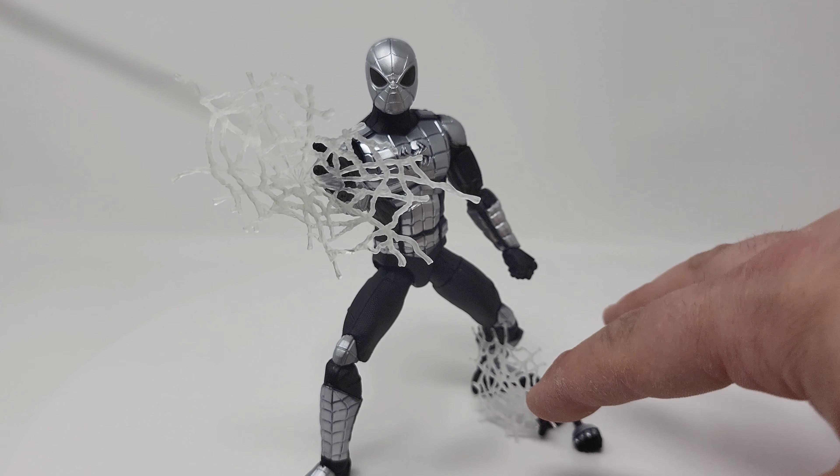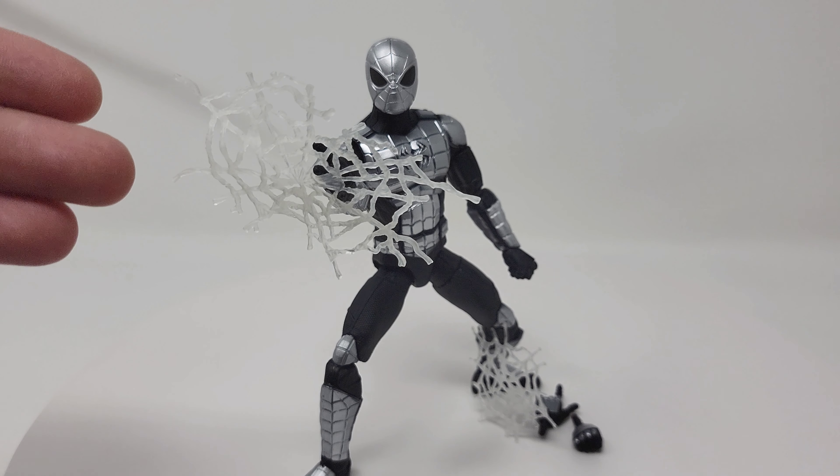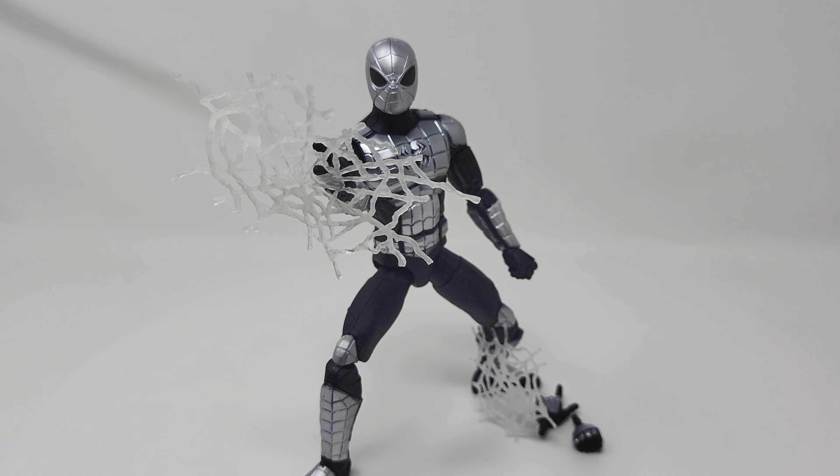I just posted the webbing up there since it kind of blends in and I didn't want to leave it off to the side. This is a 9.5 out of 10 for me — it looks great, feels great, the metallic shine is excellent. I love that there are different webbing accessories, and I hope that's something they do more of in the future. Overall I'm really pleased — it's pretty close to a solid 10, but not quite there.